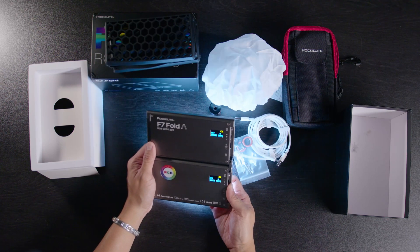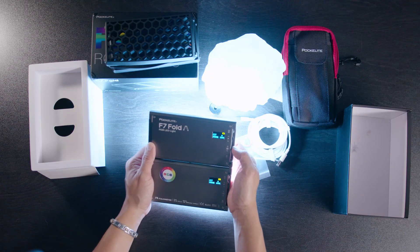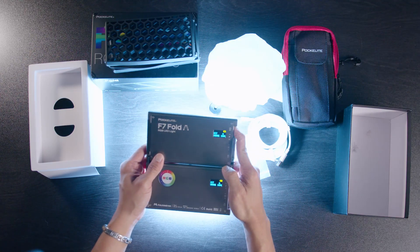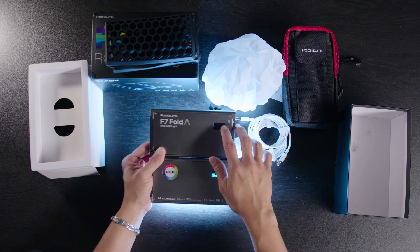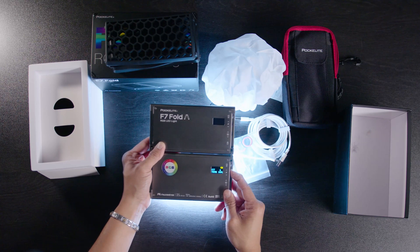Let's see if we can power this on. It looks and feels like the original F7 but with two panels. The top one doesn't have enough charge — it's dead — but in CCT mode we can go all the way up to 9000K and all the way down to 2500 Kelvin, which is really sweet.